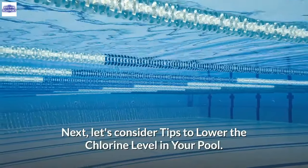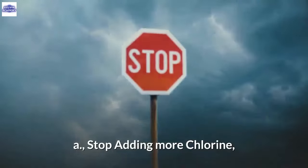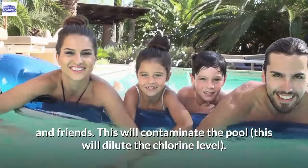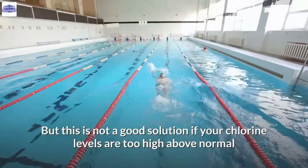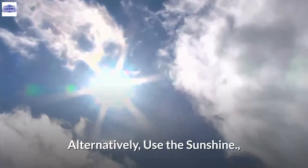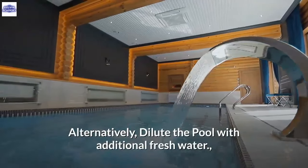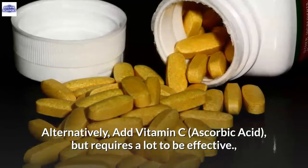Tips to lower the chlorine level in your pool: A. Stop adding more chlorine and start swimming, which will dilute the chlorine level — though this is not a good solution if levels are too far above normal, as it could cause irritation. Alternatively, use sunshine to reduce chlorine. Alternatively, heat the pool water. Alternatively, dilute the pool with additional fresh water. Alternatively, add vitamin C (ascorbic acid), though it requires a lot to be effective.